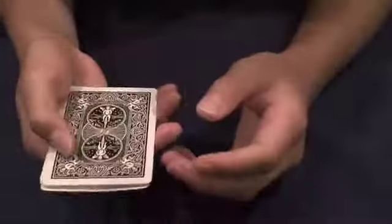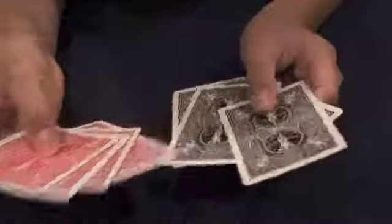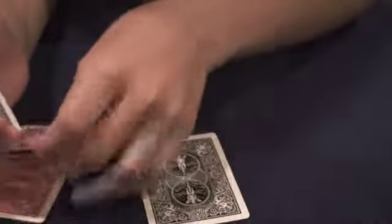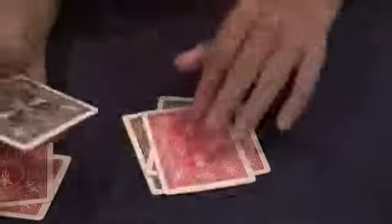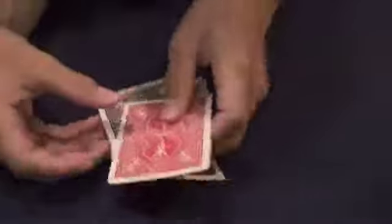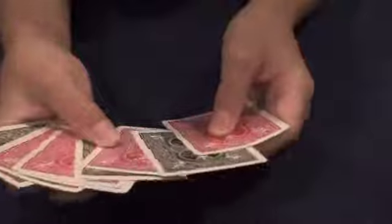So basically you're going to need 4 cards from one deck and 4 cards from another deck. You don't have to use these colors, just make sure they contrast well and are very different. The setup is just alternate the colors — black, red, black, red, black, red — so just make sure they're alternating. It doesn't have to be black first; again you can use any color, just make sure they're alternating.